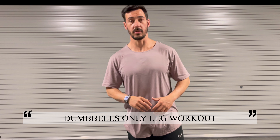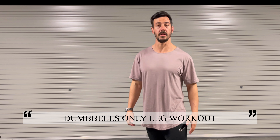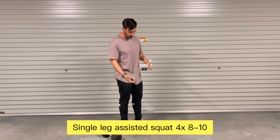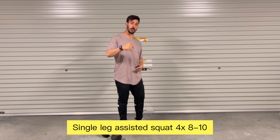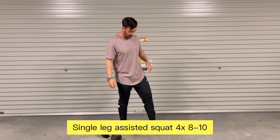Here we go guys — five simple exercises to strengthen your legs, focusing on quads, hammies, and glutes. Exercise number one: single leg assisted squat. We're going to use something to lift your heels up to improve ankle mobility, which allows you to drop down at the bottom of the squat in a slightly easier motion.